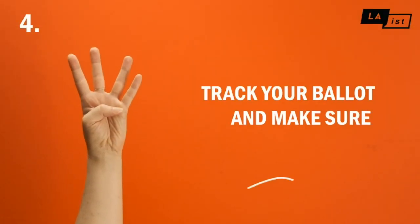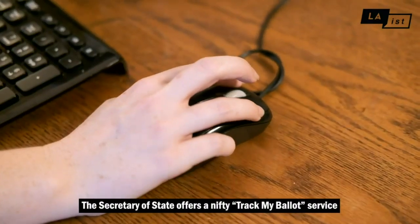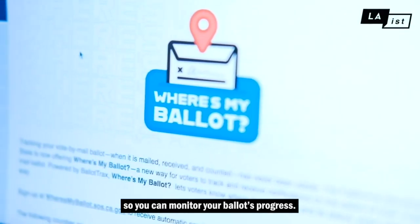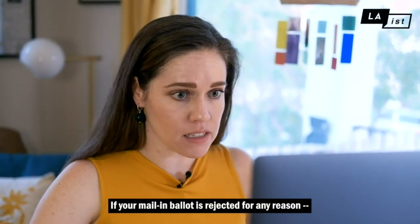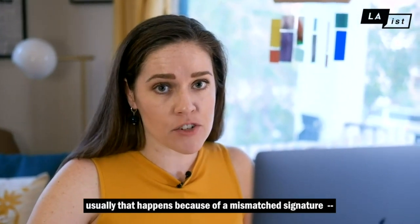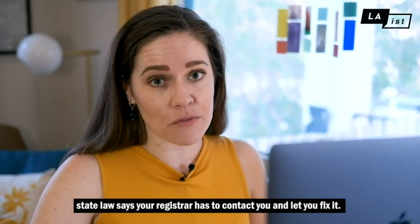Track your ballot and make sure it's counted. The Secretary of State offers a Track My Ballot service so you can monitor your ballot's progress. If your mail-in ballot is rejected for any reason — usually that happens because of a mismatched signature — by state law your registrar has to contact you and let you fix it.